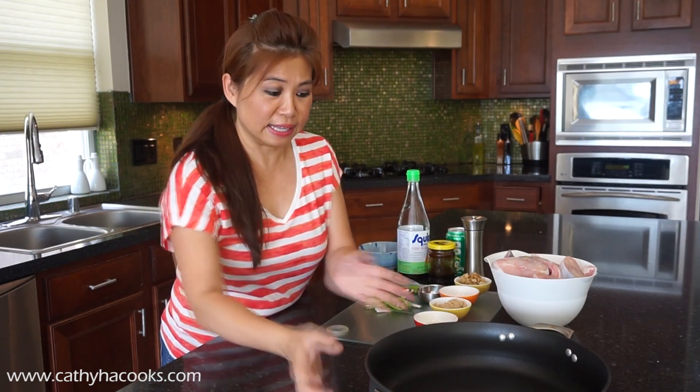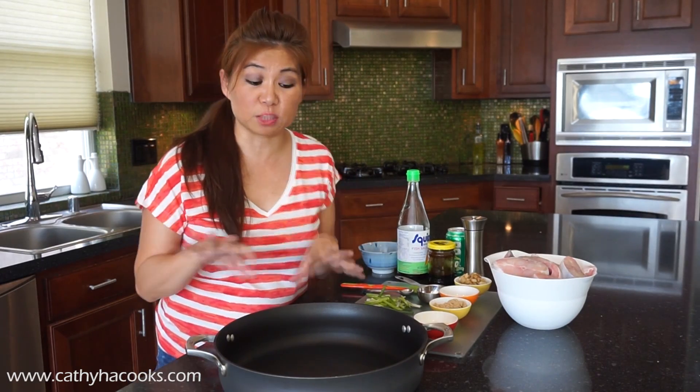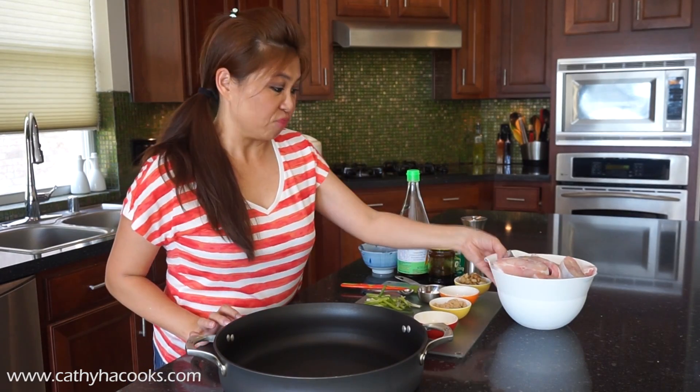I recently discovered the oven for making this because sometimes you just want to get that charred look on the top, so the oven is the perfect way to broil the catfish.